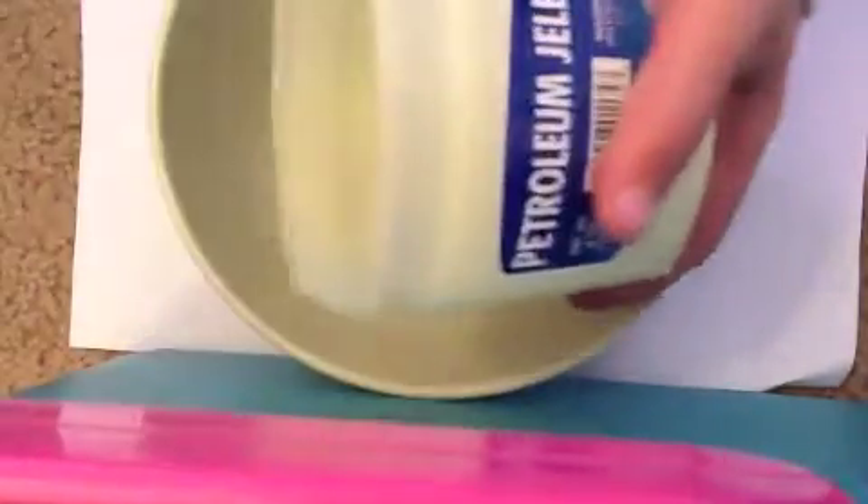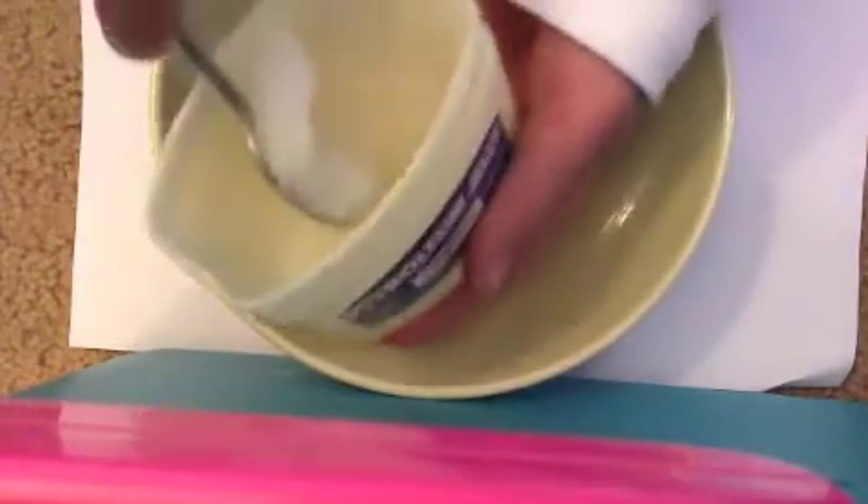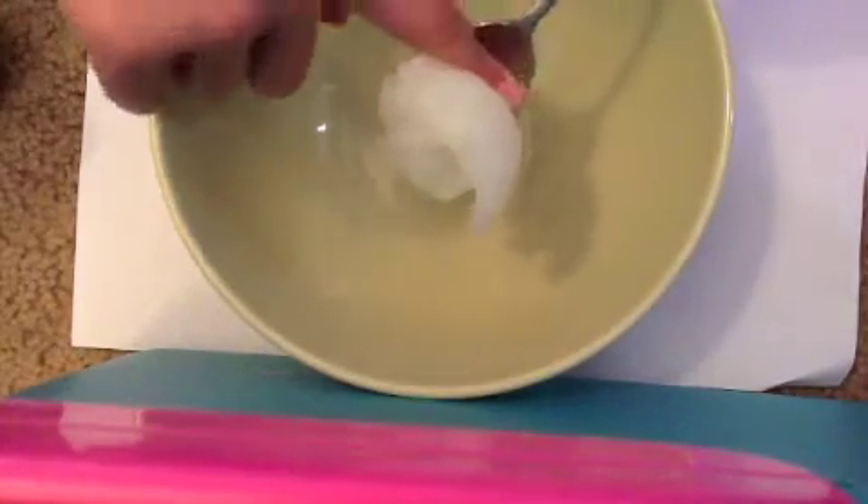So first take your bowl and some petroleum jelly and just scoop out some petroleum jelly — as much as is going to fit into your tea light. I think this much petroleum jelly will fit in the tea light. Then you just want to scrape that in there and use your napkin to clean your fingers.